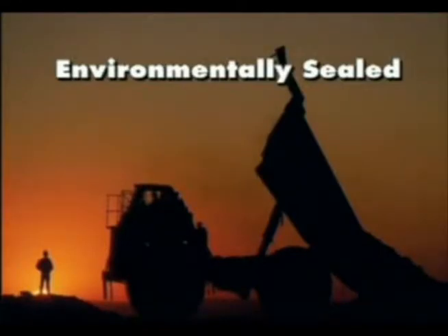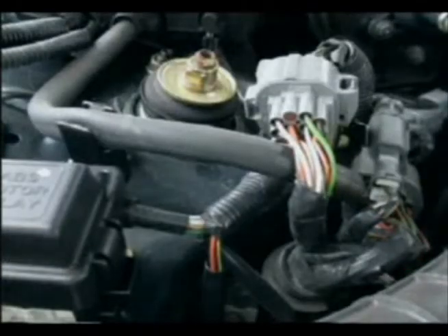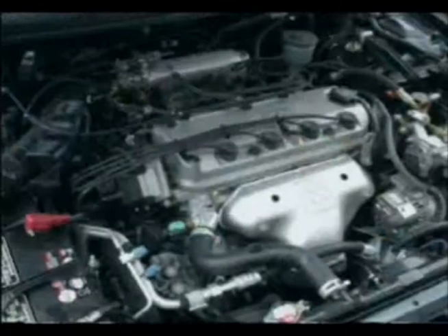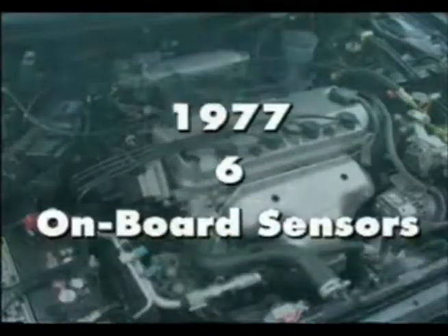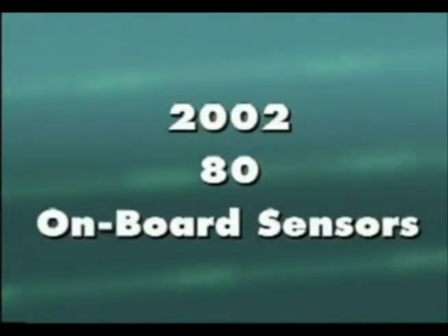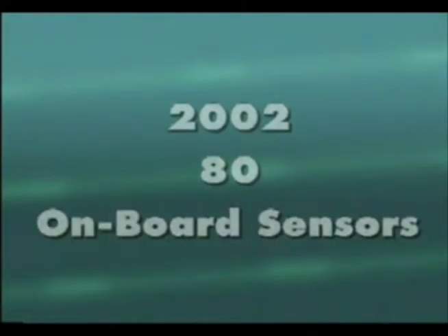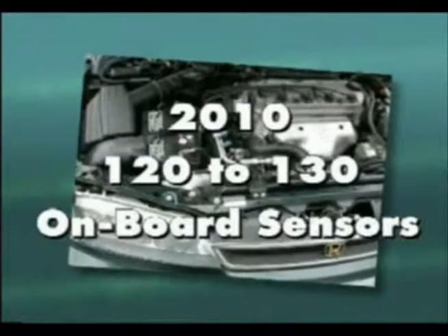Engineers continue to incorporate more electrical components and control elements in their vehicle designs. In fact, the number of electronic sensors on a typical vehicle has increased at an astounding rate. In 1977, vehicles had an average of six onboard sensors. In 2002, this number had risen to 80. And by the year 2010, 120 to 130 sensors are expected to be engineered into the average vehicle.